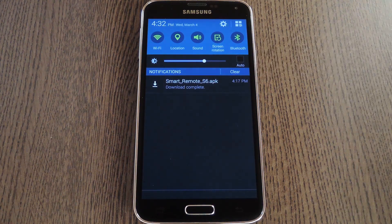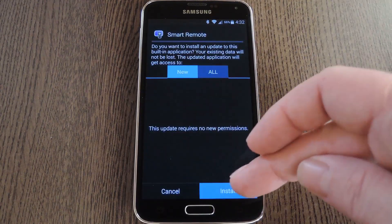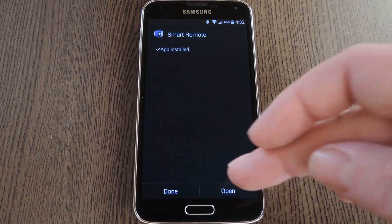Go ahead and download that to your GS5, then when it's finished, tap the Download Complete notification. From here press Install, and when that's done, tap Open.